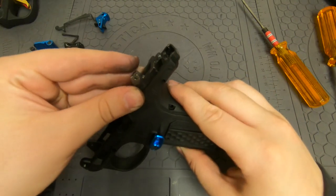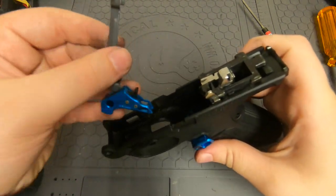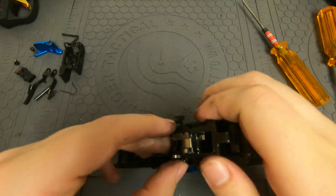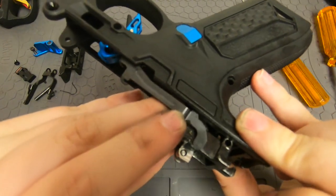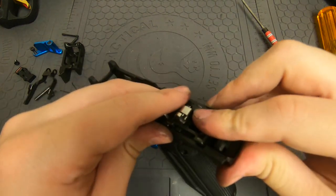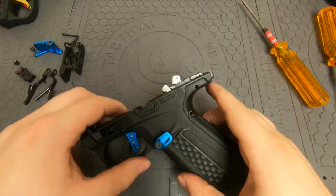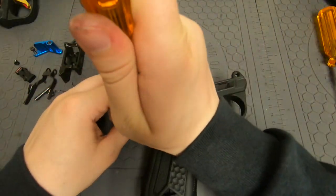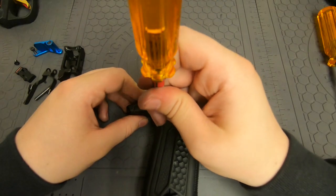Once that's in, grab the trigger and get it dropped into the trigger hole, then pull this out again. Being careful of the spring that's under tension, make sure that the trigger bar gets seated correctly — how it is right there. If it's seated like that, drop everything back down, press on this button right here to get everything locked into place. Now these two pins go back in: the dumbbell pin goes in the back, and the non-dumbbell pin goes in the bottom.